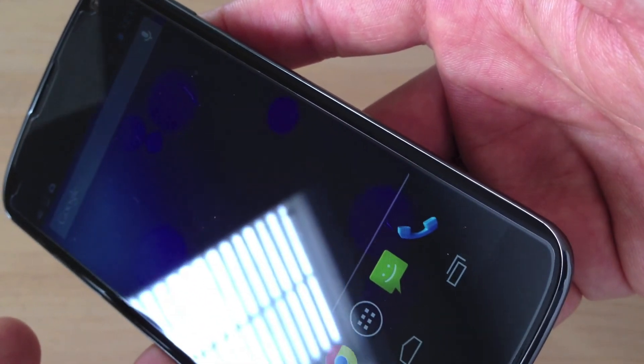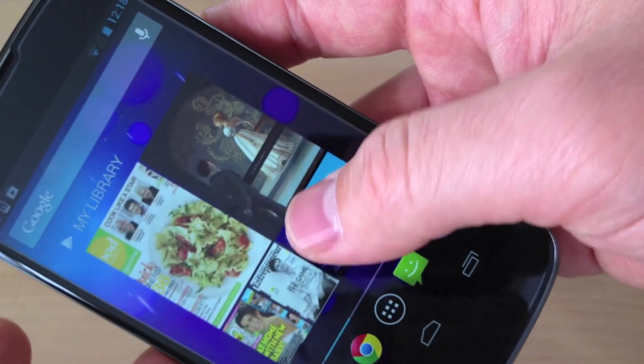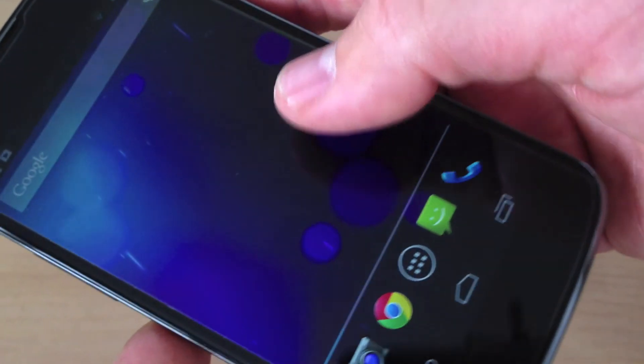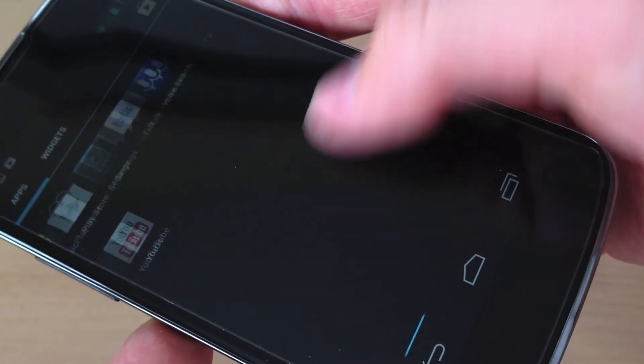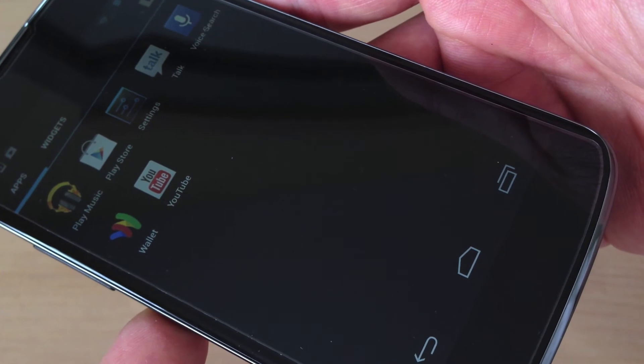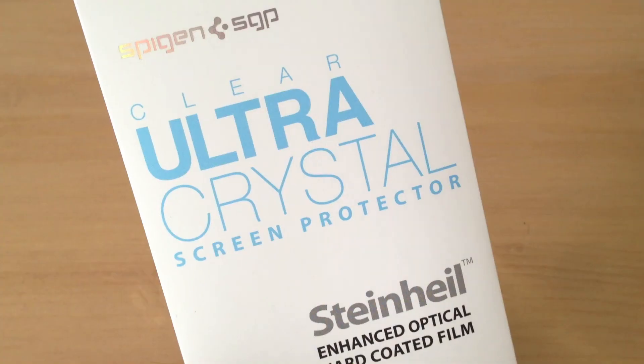The one thing that might bother people is that this doesn't go all the way to the edge of the screen, so you'll definitely see that the screen protector is there on the corners. Maybe they'll make a curved glass screen protector like they did for the Galaxy S3, but we'll have to wait and see. And if they do, I'll definitely do a review of that.